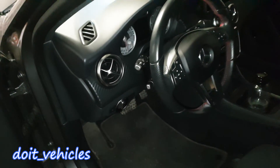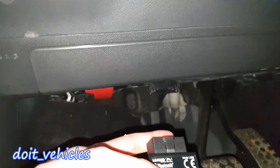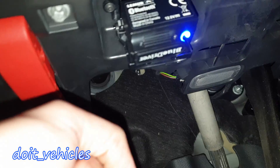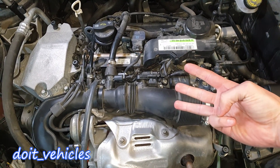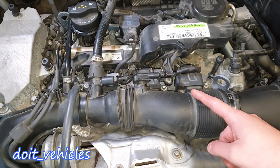Before even opening the hood, you can go ahead and connect your scan tool into the OBD2 port, which is located right under the steering wheel. You can go ahead and take out this cover. On this engine you actually have 3 manifold absolute pressure sensors, or air pressure sensors.